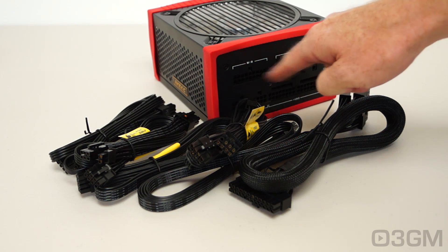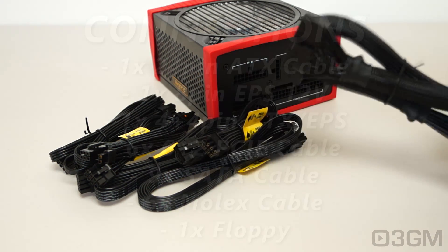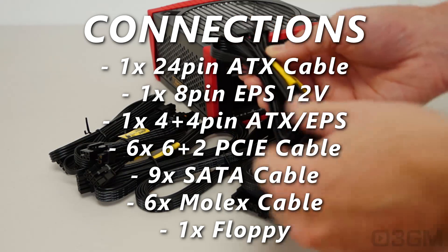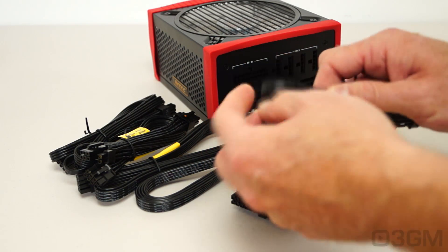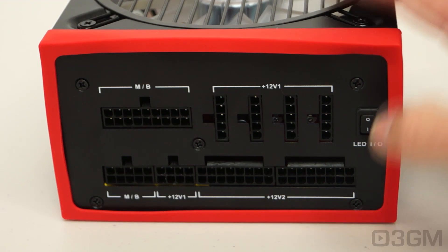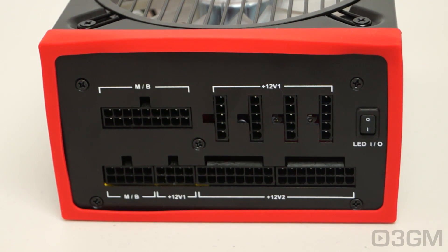Now this power supply is completely modular. You can see the modular connectors on the back — they are actually labeled, which takes the guesswork out of it. The main 24-pin lead is sleeved, quite a good job on that. But the rest — I love these flat, flexible leads, because you can tuck them and route them in places that you can't route regular cables. I love modular leads because it really reduces all that cable mess inside of the case and it does increase airflow.